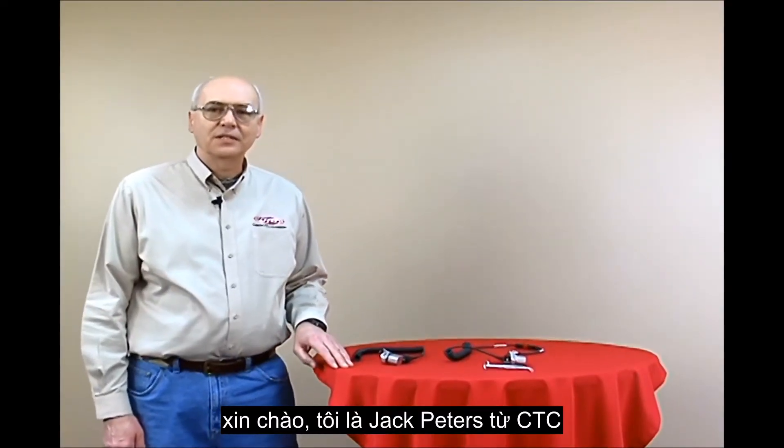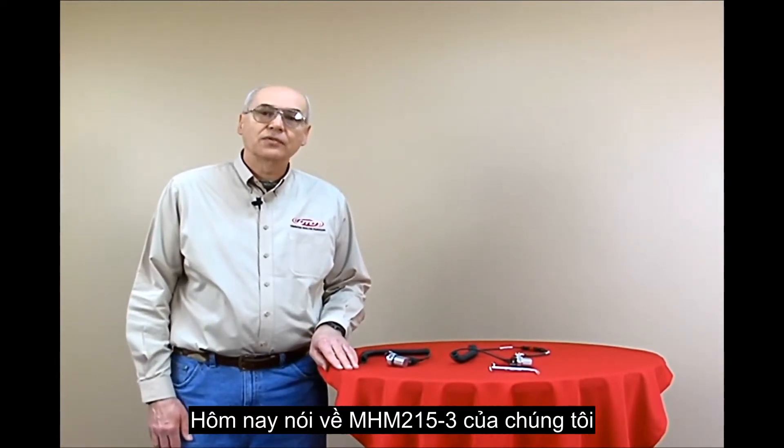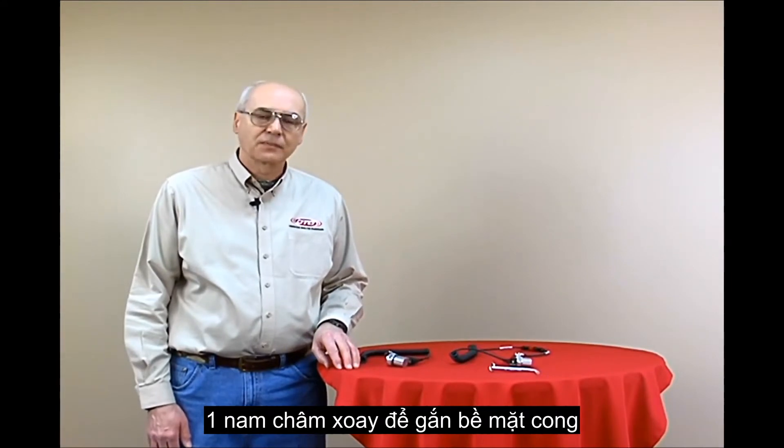Hi, this is Jack Peters from CTC. I want to take some time to talk about our MH214-3A rotational magnet for curved surface mounting.